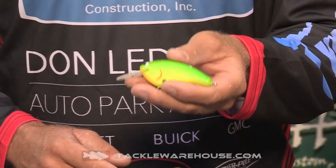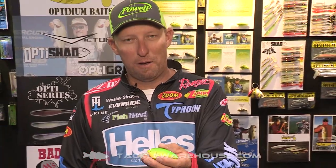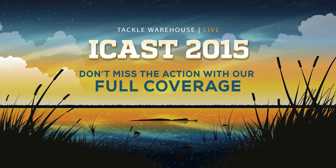If you don't have any, get you some and try them out. They're available now at TackleWarehouse.com. Take care. Bye.